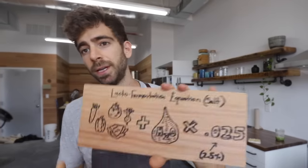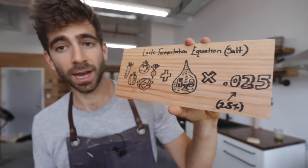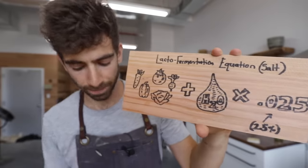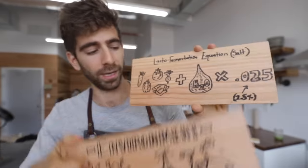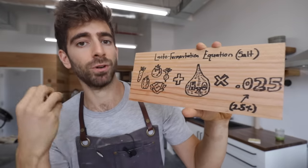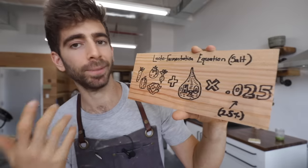The second key element in lacto-fermentation is the addition of salt. Not only does salt make our food taste delicious, but it also keeps away those bad bacteria. So by adding salt to our veggies and keeping them submerged in water, we're going to create the perfect environment for lacto-fermentation to take place.